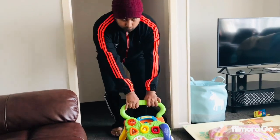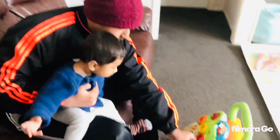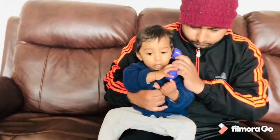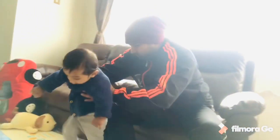All right, are you ready, Papa? It's like this. We are going to play with it and we are going to sign off for today. Okay?